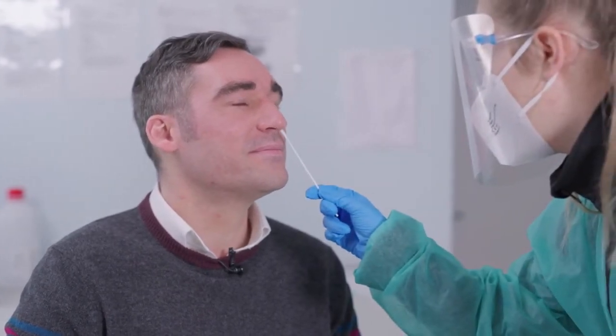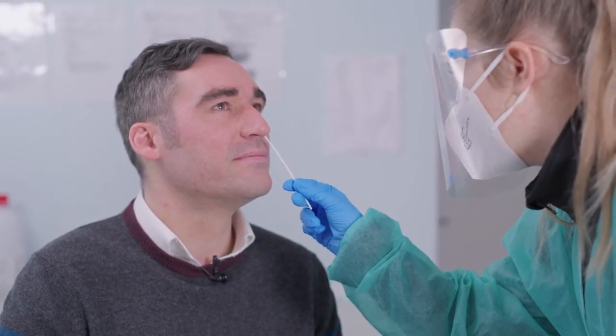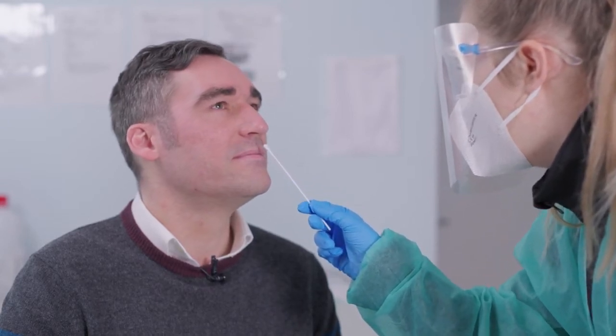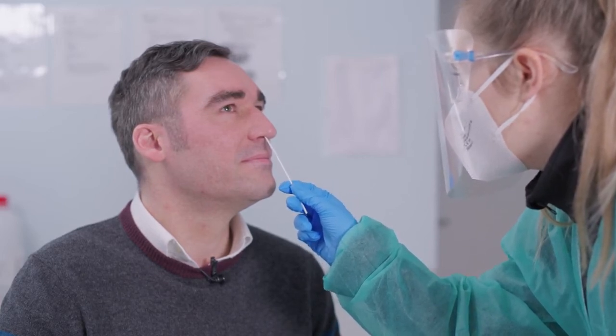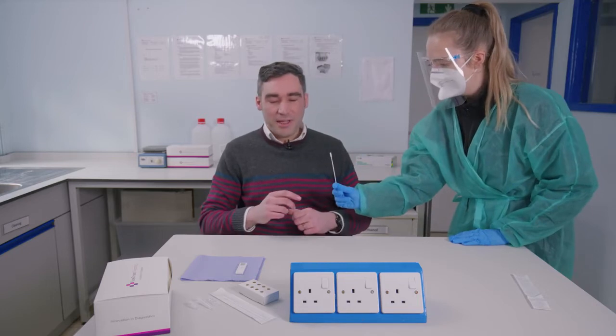Put your head back to slide. And now we're going to do the second nostril. So if you just hang on to that for a moment.